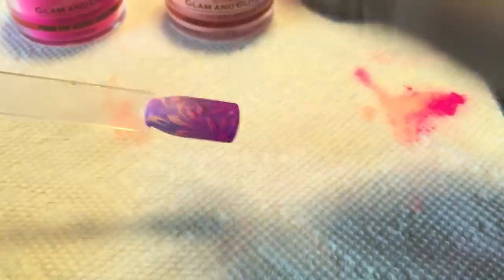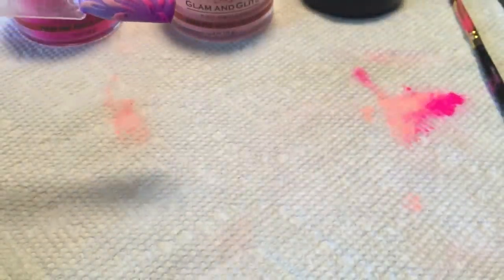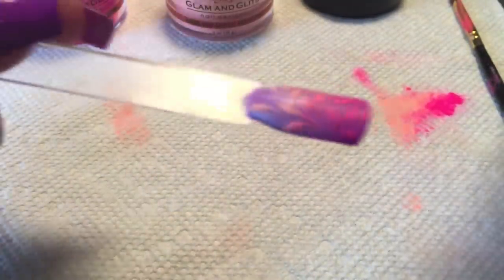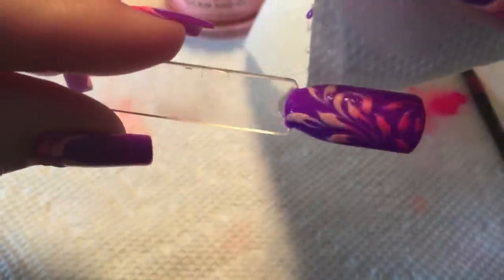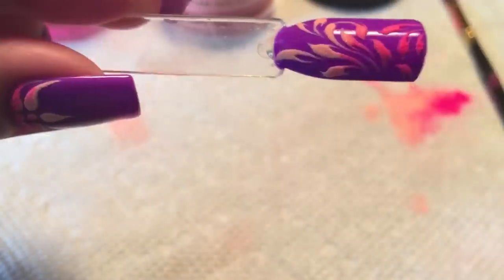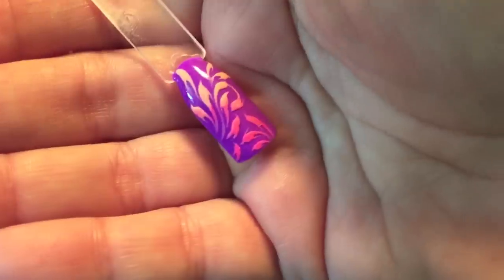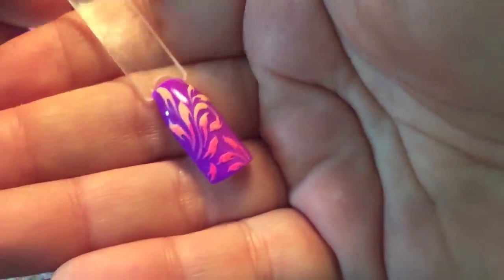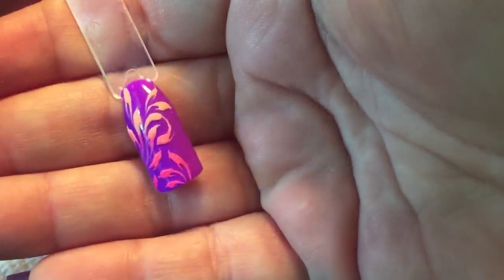So once your nail is cured, I'm going to come in and just take a paper towel — you can do this with a nail brush — and swipe some alcohol over it to remove the powder. And there you are left with your textured design.